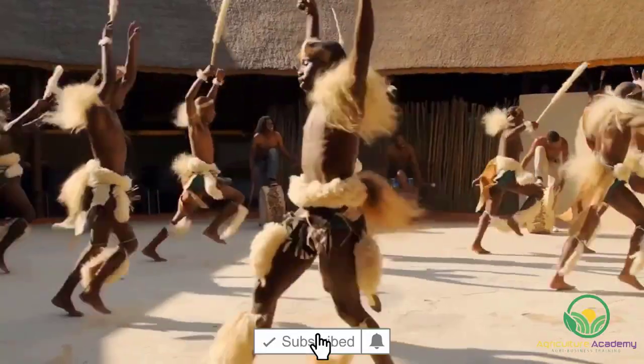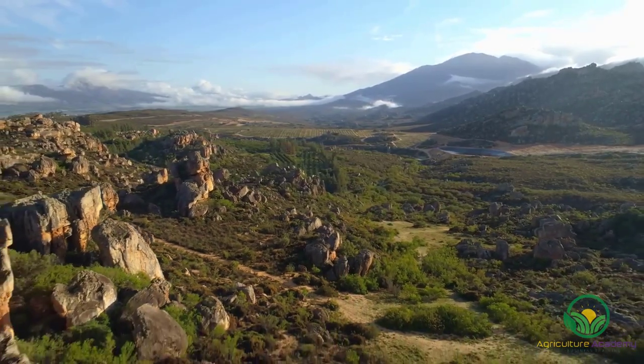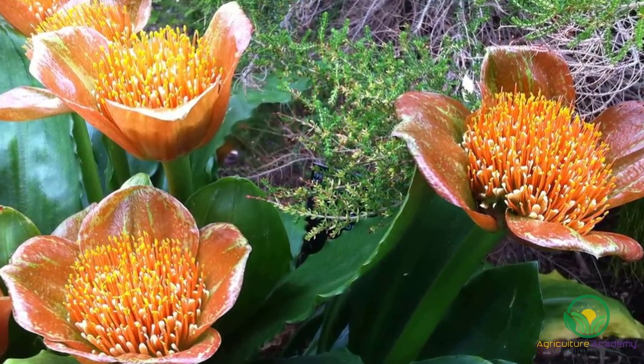Apart from its wildlife, melting pot of cultures, and beautiful vistas, the indigenous flora of South Africa is one of the many things that make the country unique. In this video, we are going to take a closer look at Scadoxus puniceus, an indigenous South African bulb.